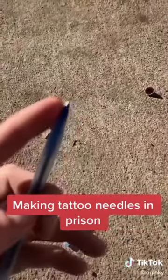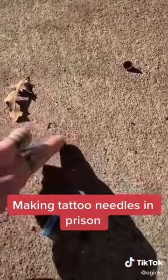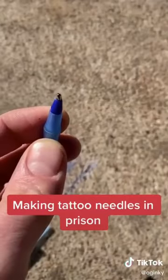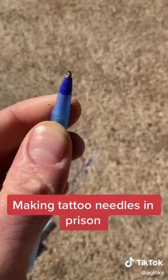The first thing you're going to want to do is take the ball out of this ballpoint pen. You're going to rub it on the concrete over and over until that ball comes out. Now we've got that ball out of the ballpoint pen.